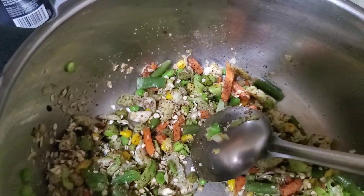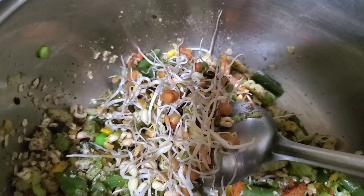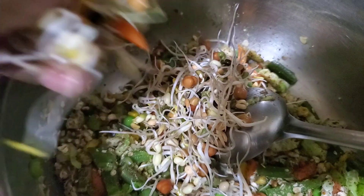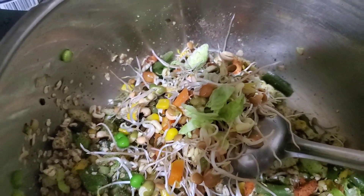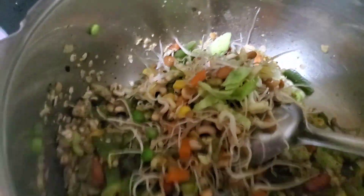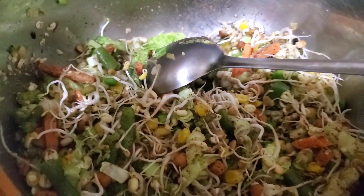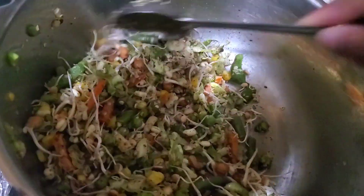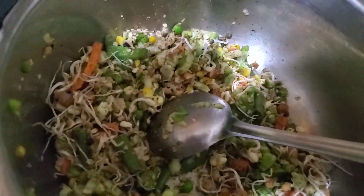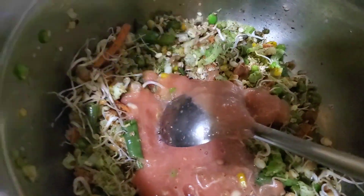We will add our sprouts. We will also add some tomatoes.